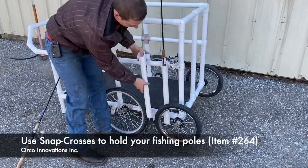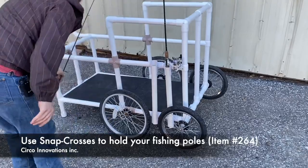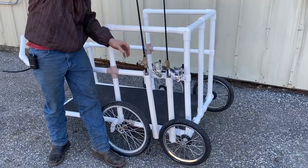In this section, we're showing you how you can easily mount your fishing poles to the cart by simply using snap crosses and PVC pipe.